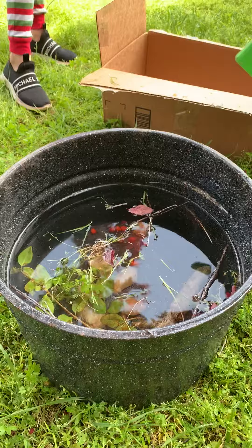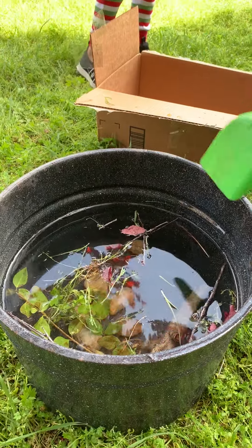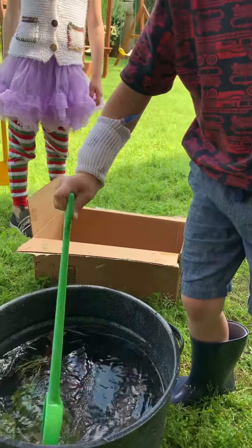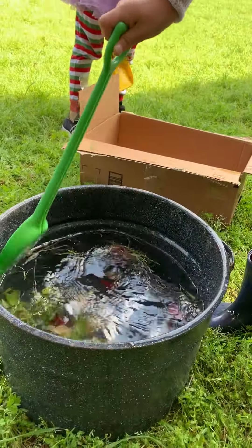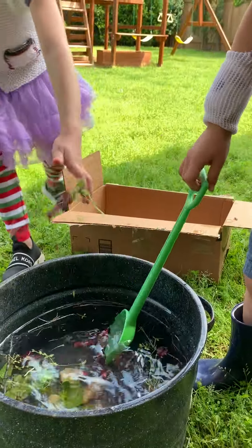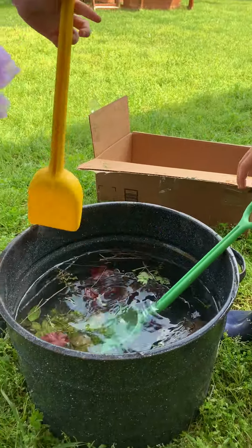What are those berries you just put in? They are sprouts berries. Mixing it up. Mushrooms. Yep, it's smelling good. You smell that. You put some seasonings in.